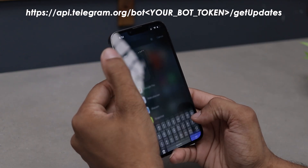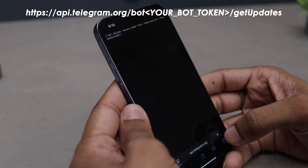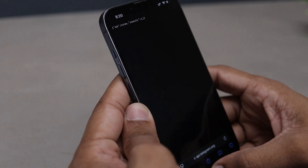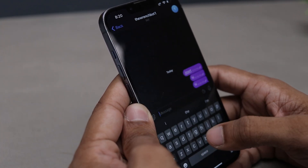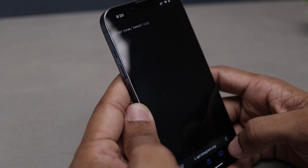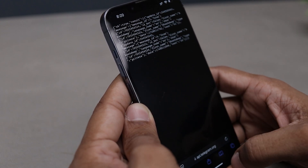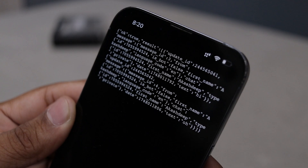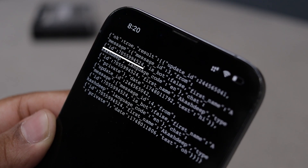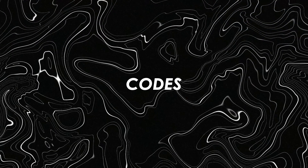Open any browser and head over to the following URL. Just make sure you have entered your bot token correctly — if there is a mistake, you will get an error instead of results. Once that's done, go back to your bot chat on Telegram and send any message, it can be anything. Now return to the browser and refresh the page. If everything is set up properly, you will see your bot is working, and more importantly, you will find your chat ID there.